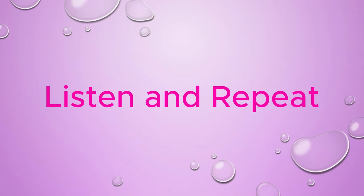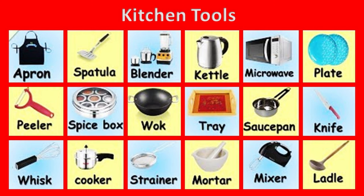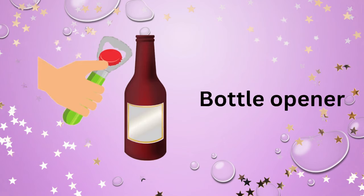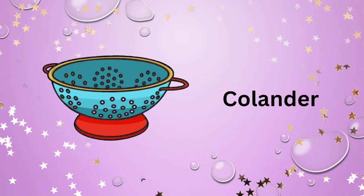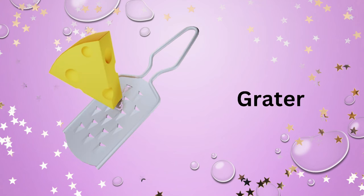Listen and repeat. English vocabulary: kitchen tools. Bottle opener. Corkscrew.